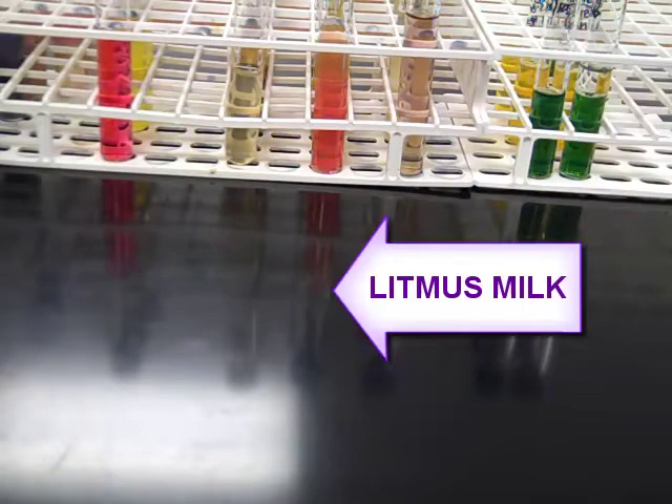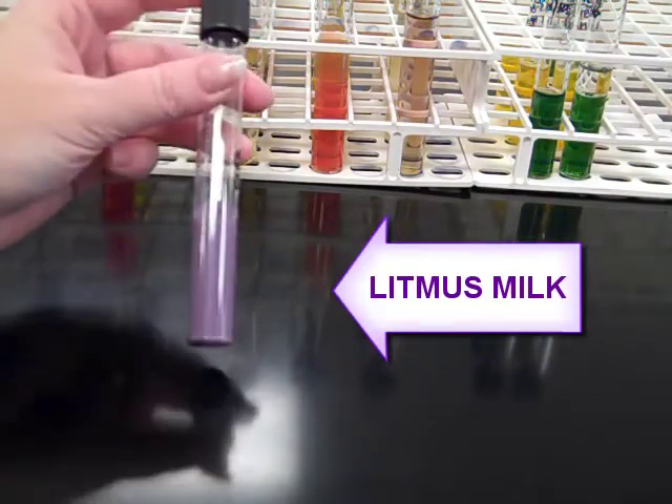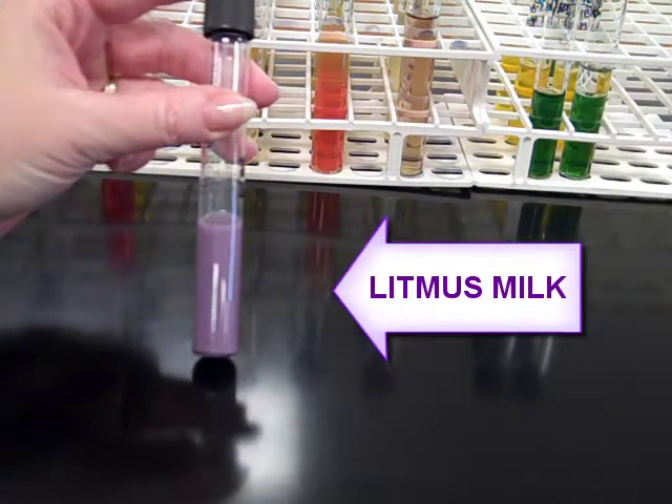We're going to check out the tube media for microbiology. First we're going to start with litmus milk. Litmus milk is a nice purple color when uninoculated. The color of the tube ultimately is an indication of whether or not the organism is able to ferment lactose.